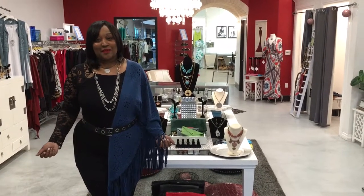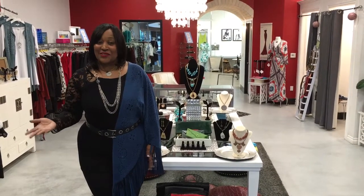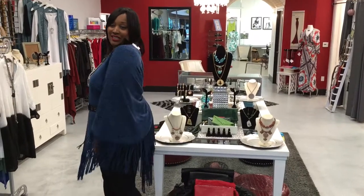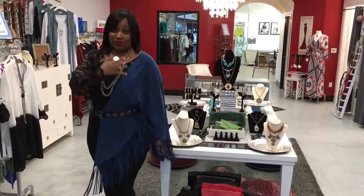Hello, welcome to this week's episode of How Would You Rock It Wednesday with me, Candance, the owner of All That & More Boutique. And this week we're giving you a little fringe, we're giving you a little lace, and it's all faux suede.